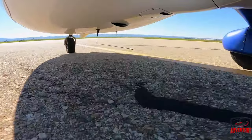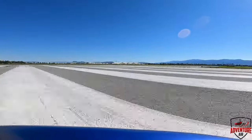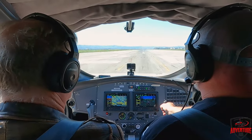Extend upwind, three six four. Number one, Charlie Hotel, continue downwind. Five nine or six, Papa Sierra, number two. Go ahead and press the pre-road now — it takes a couple seconds. We're going anyway, following a charity on about a two-mile final.